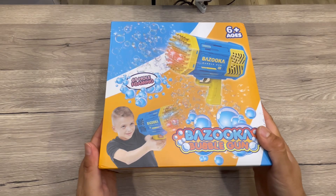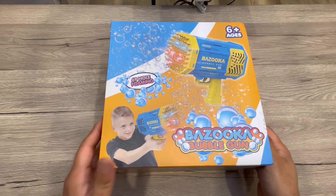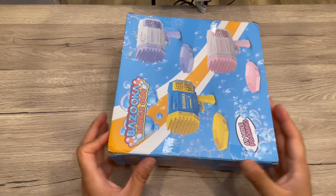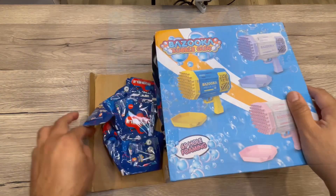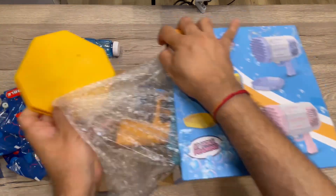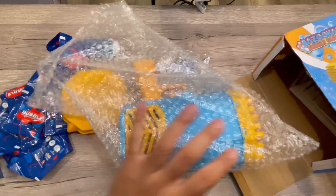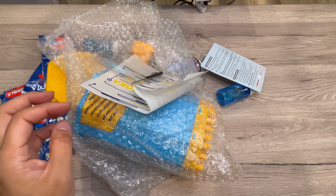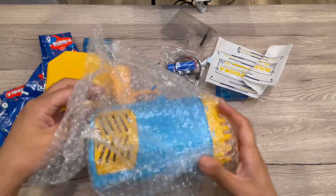Hey guys, we received this Desert Home bubble machine gun — it's a bubble gun with lights, bubble solution, and 69 holes. It's a bubbles machine for kids or adults, a summer toy gift that can be used anywhere. My first impression is that a lot of bubble solution comes with it, so let's open and see.